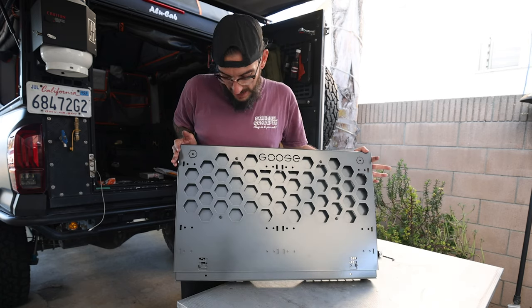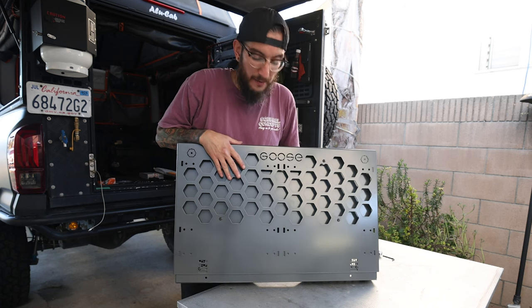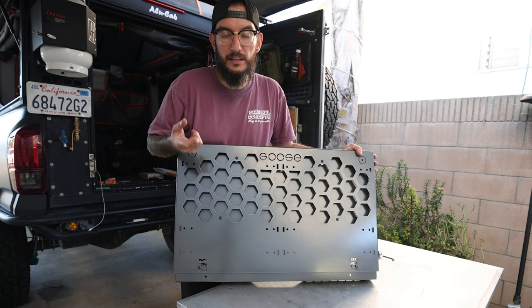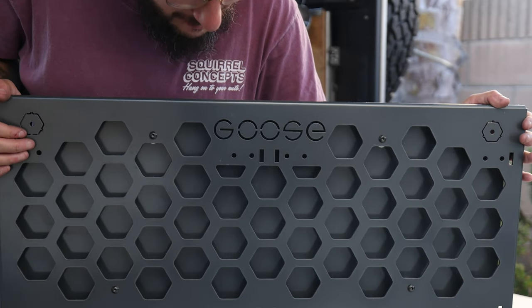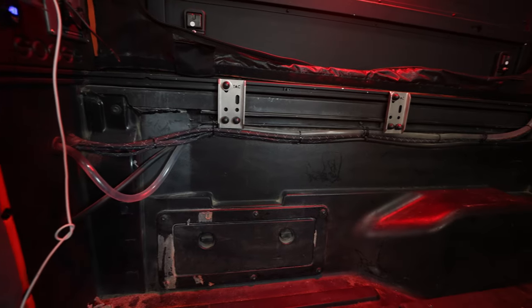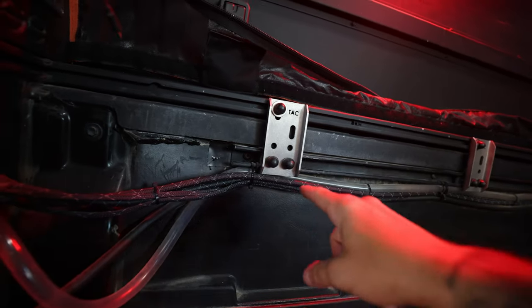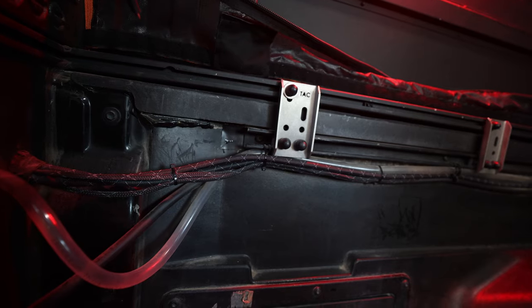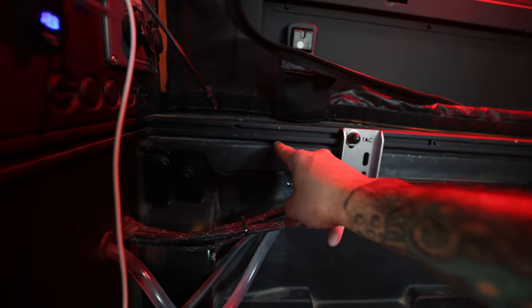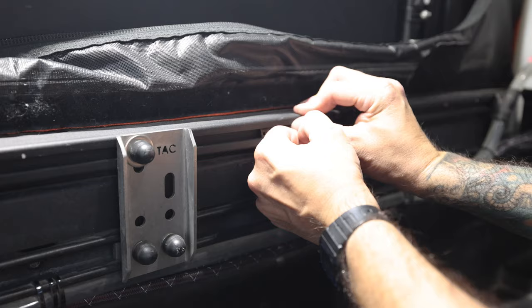The utility cabinet is pretty much assembled — all we're missing is the top plate, which we'll do inside the canopy camper. You can get creative: if you don't want the filler plate you don't have to order it, and if you do order it you can mount things behind it like a RedArc Rogue or BCDC. You can also change the size of the spacer. Inside the canopy camper, this part is straightforward. We have the AliCab mount securing the camper to the bed, the factory channel, and the channel that comes with the canopy camper. We're grabbing the T-nuts provided and sliding them through the AliCab channel.